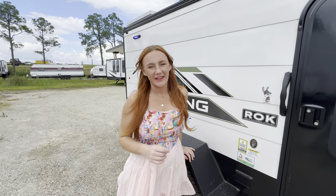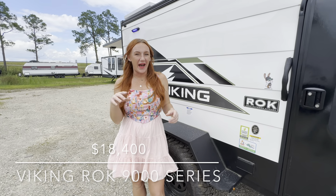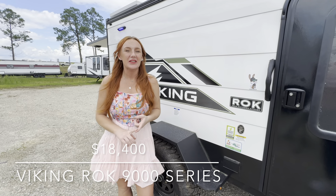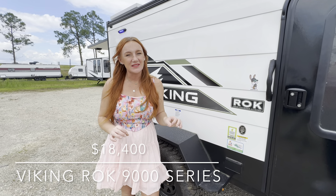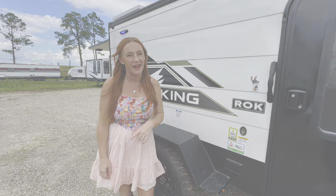Hi everyone, it's Destiny out here at County Line Cameras in Gulfport, Mississippi. We have a treat for you. We are looking at a compact, lightweight, perfect off-grid style camper. This one here is the Viking 9000 series — we are looking at the ROK model. Let's check it out.